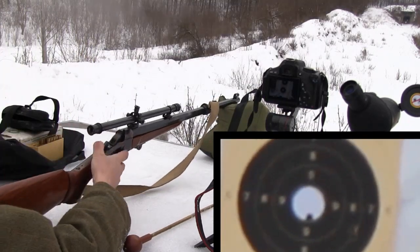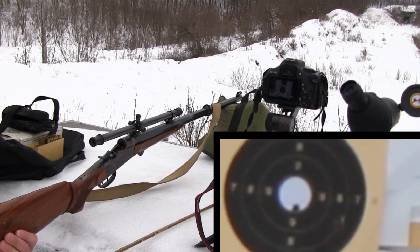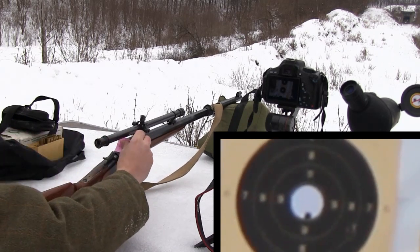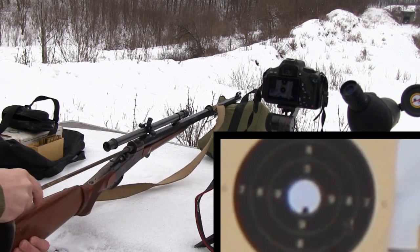To achieve hole-in-hole accuracy, a good rifle and good cartridge are not enough — you also have to learn how to shoot from a rest. My rest for this test was a simple bag loaded with rice, which is not the best rest you can find. I suggest buying one of those cast steel adjustable stands with leather padding.